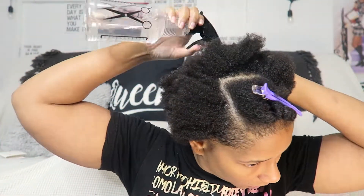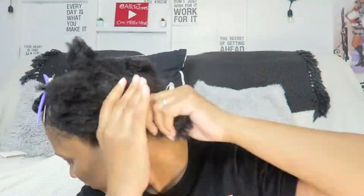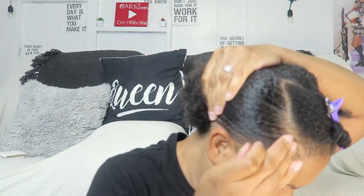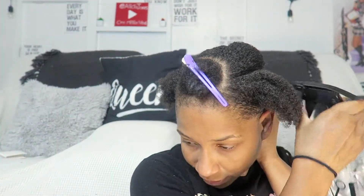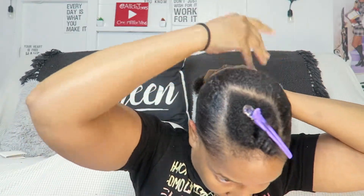I noticed my hair was starting to get a little dry, so I just took a spray bottle and started wetting it a bit more, then added a little bit more gel and brushed it in. I've always had thin hair my entire life. I continued to do this, then I took some shining jam and added that as well just to get it to slick down.